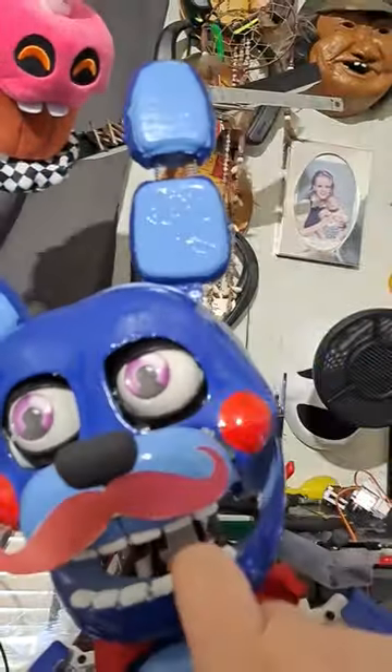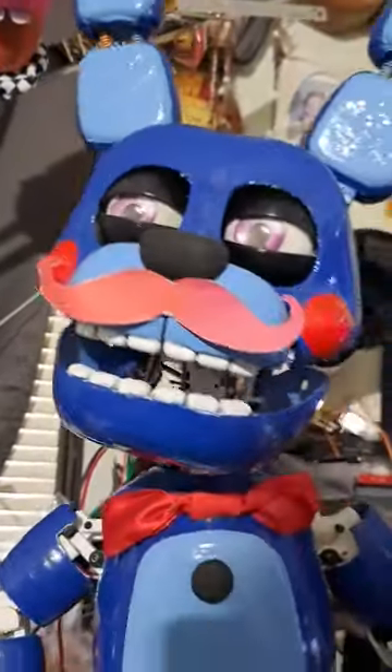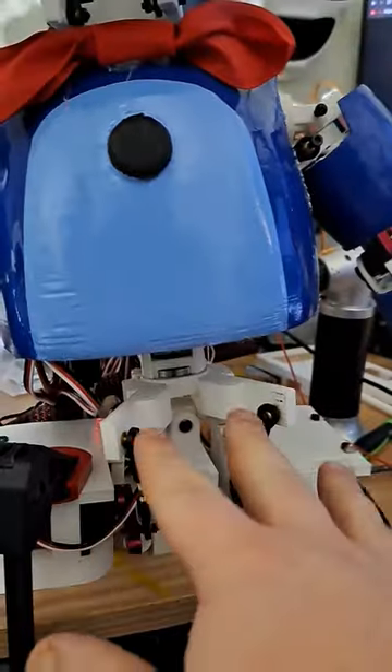Also, he can't actually bite that hard. And I need to re-set up these servos, because their angles are all off.